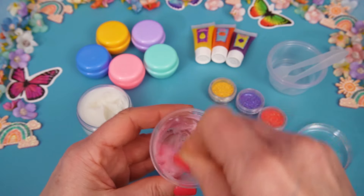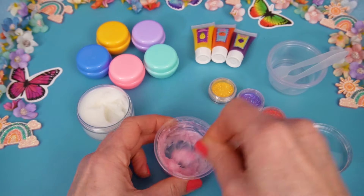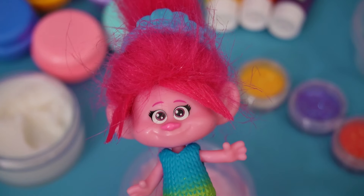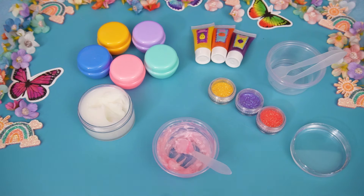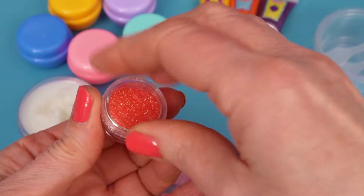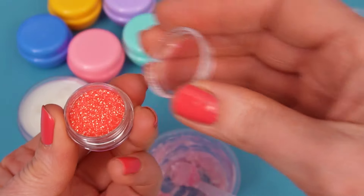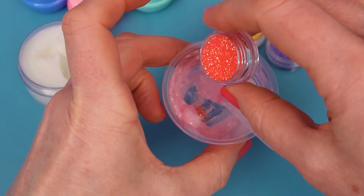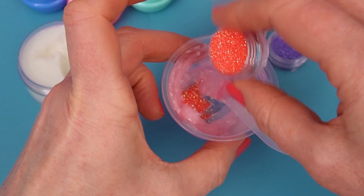There we go. I think that's well mixed. Now, what's next? Let's add some glitter! Ooh, sparkles! Good idea, Poppy! And I think this will work perfectly. Take the lid off of the glitter. Whoa, don't spill any. And we're just going to tip a little bit in here. There we go. Oh, we need it real sparkly, I think.